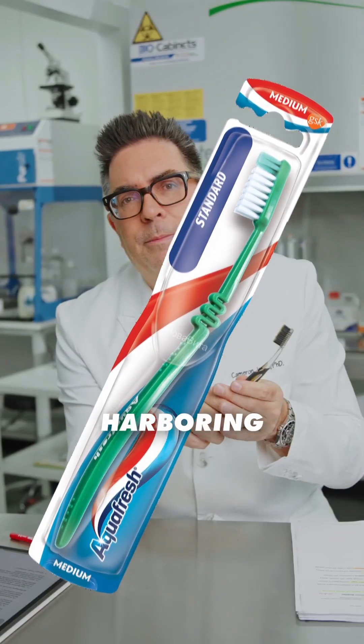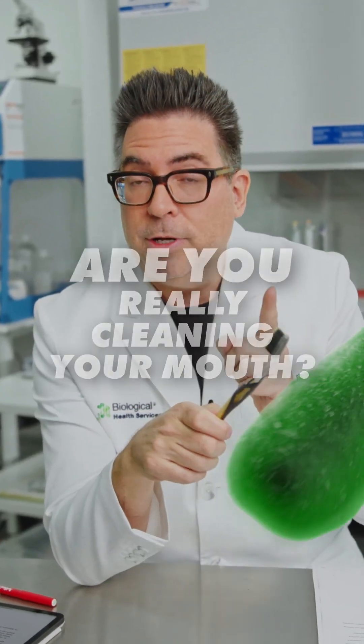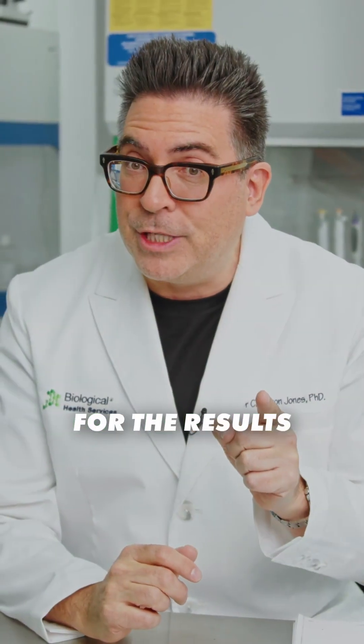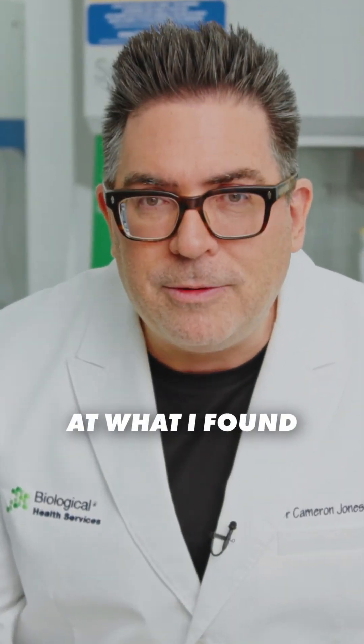Your toothbrush could be harboring millions of germs. Are you really cleaning your mouth or just spreading bacteria? Stick around for the results. Let's take a look at what I found.